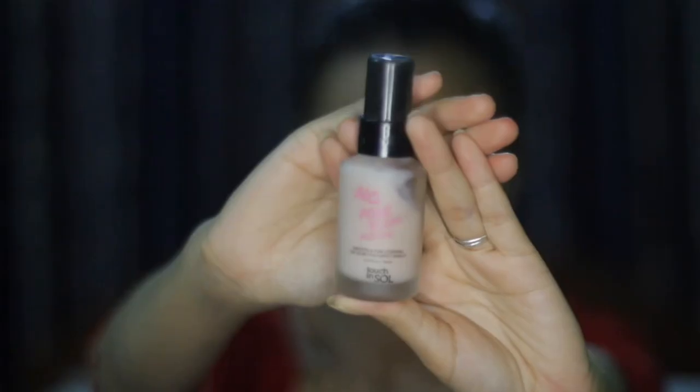Getting into my face — first, I am going to use the Touching Soul No Pore Blum Primer and I will press it onto my face.